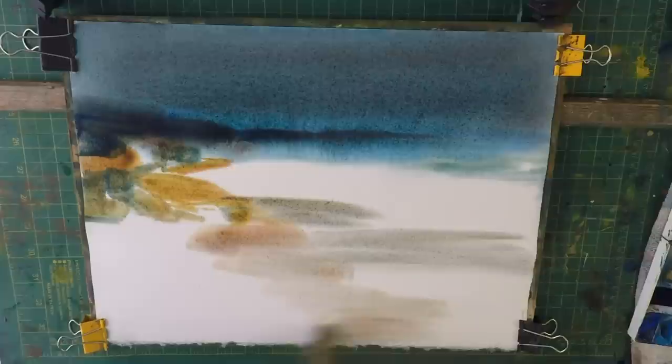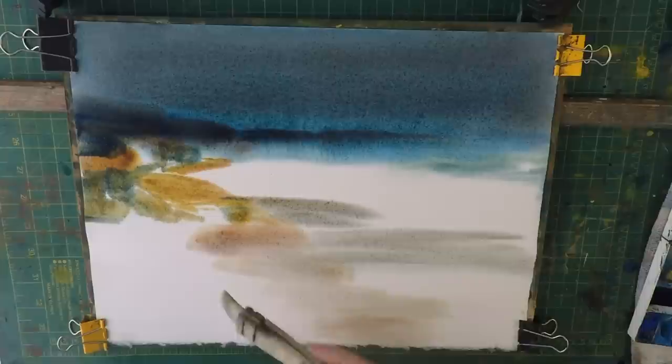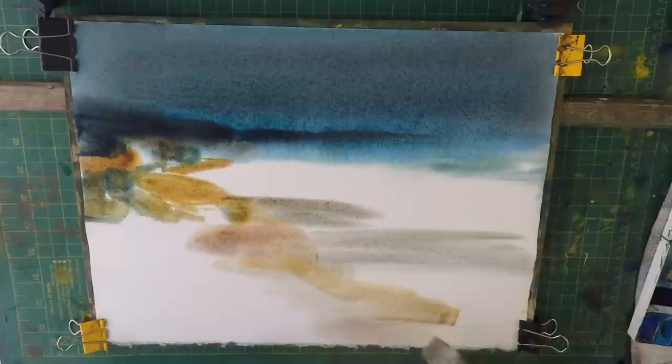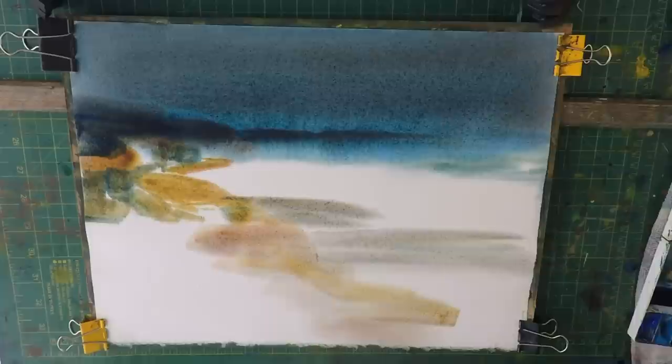Once we've got this first wash in we can relax. This first wash is just getting the actual guts of the picture in. We go right in here.